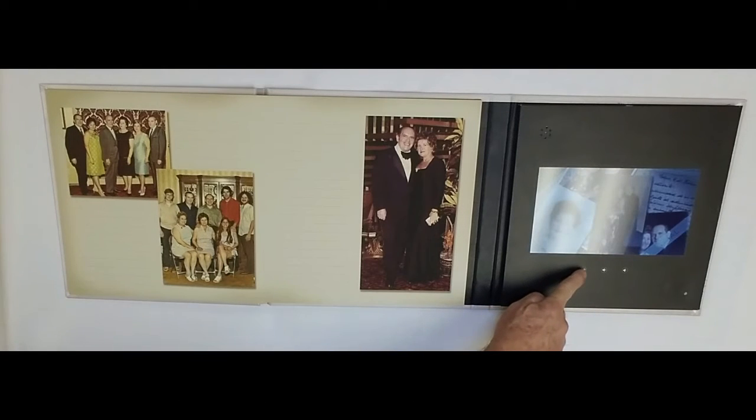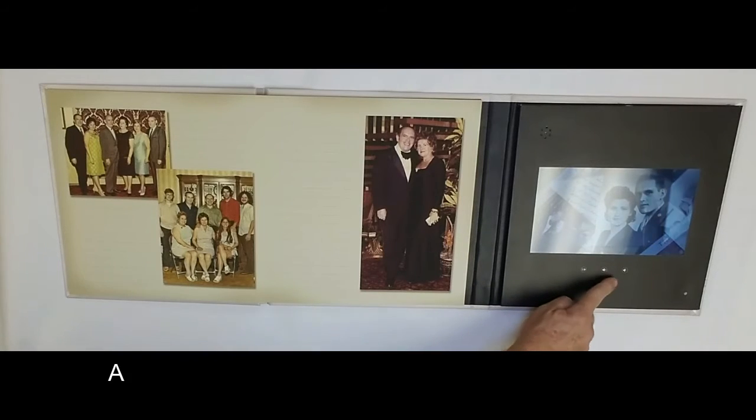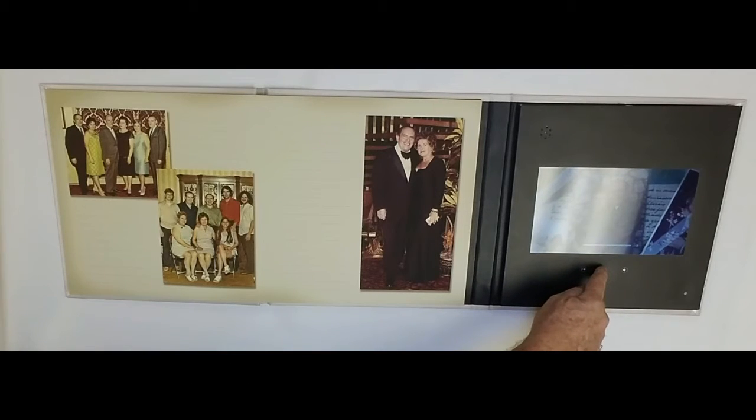With FastBind USA's video book supplies, you can custom print and bind your books or albums as you do today, then add a video screen for that one-of-a-kind product your customers will love.